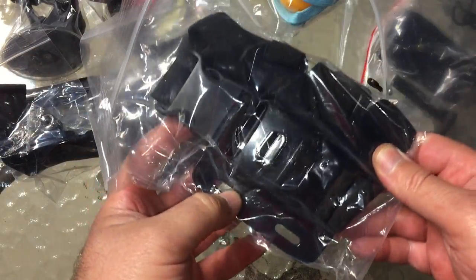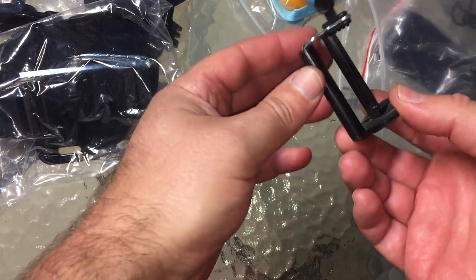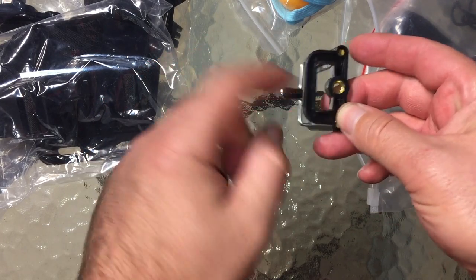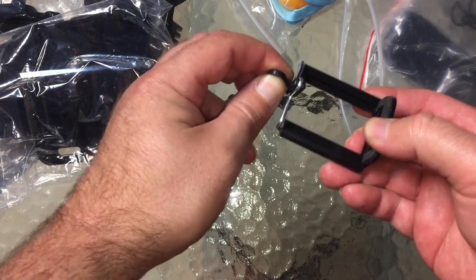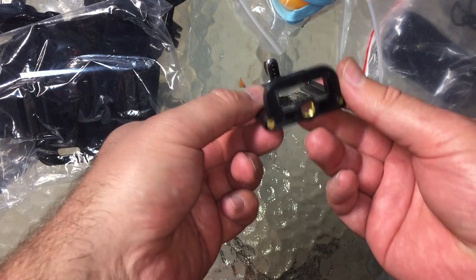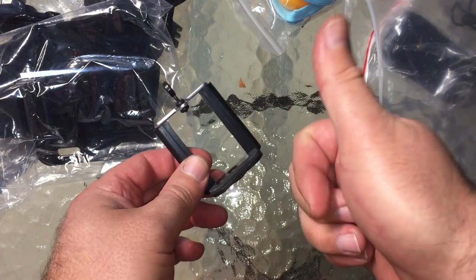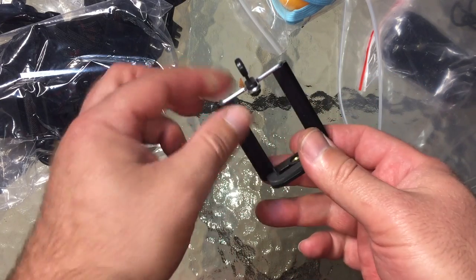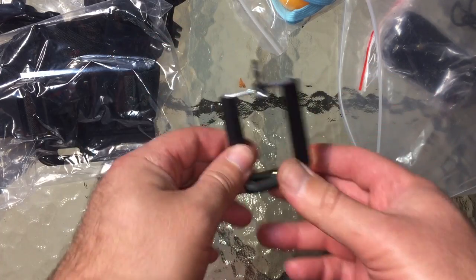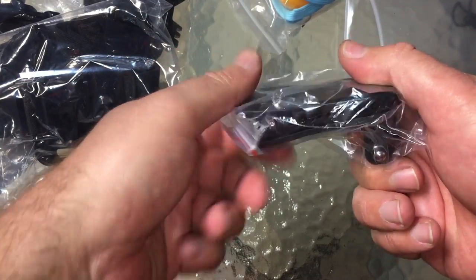Oh sweet — this is actually what I'm filming on right now. This is a phone holder; it goes on a tripod and holds your phone on a spring so you can do videos. I had no idea this was in here and I have no idea why it's included with a GoPro pack, but I'll take a spare because this one pretty much sits outside all the time and it's getting a little rusty. It's been out here for years, so an extra one is great.